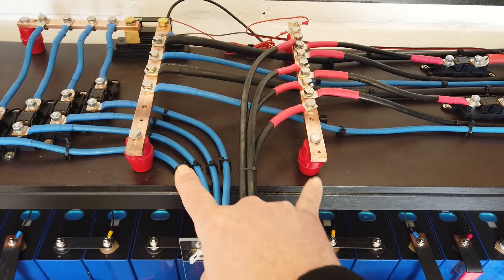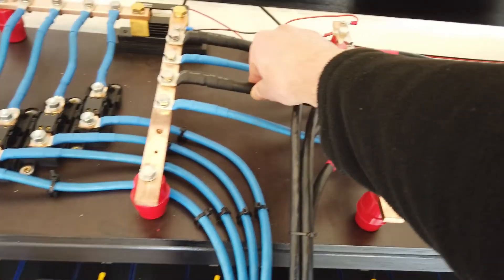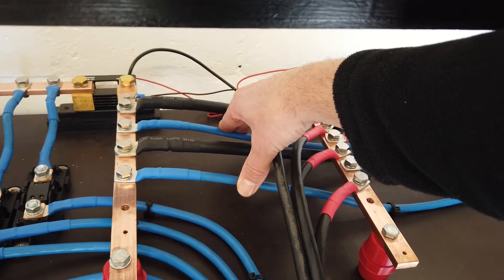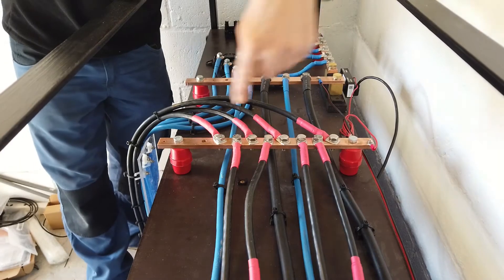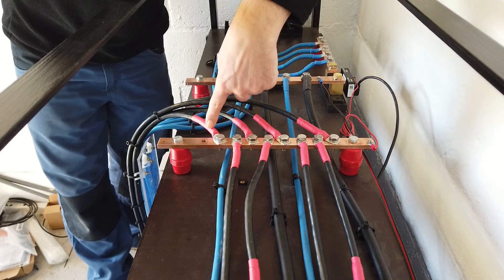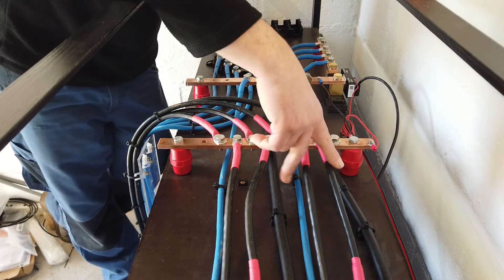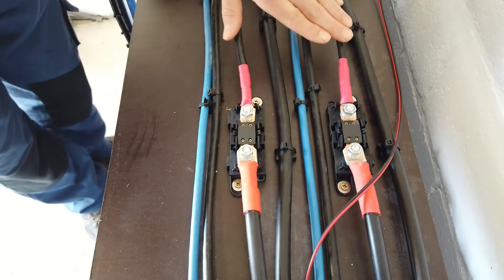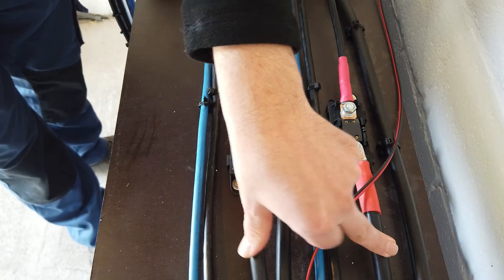Focusing on the positive and negative bus bars: we have four cables. The two thicker ones — 70 square millimeter — go to the MultiPlus. The two 25 square millimeter (AWG4) cables are for the smart solar charge controller. The positive bus bar has more connections: four from the batteries, one spare, two smaller ones to the smart solar charge controller, and two to the fuse for the MultiPlus. From that fuse, the 70 square millimeter cable goes towards the MultiPlus.